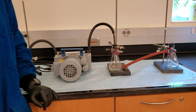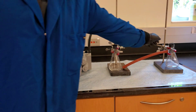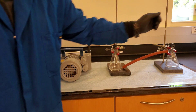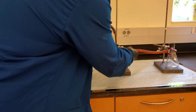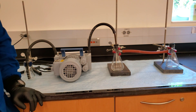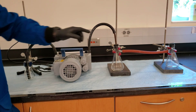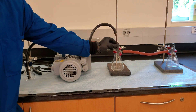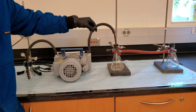Clamp both of your filter flasks to support stands or a fume hood frame. Connect the vacuum hose between the arms of the filter flasks. Fit the one hole stopper with the hose outlet to the filter flask closest to the vacuum pump. Connect the vacuum hose from the one hole stopper hose outlet to the vacuum pump inlet.